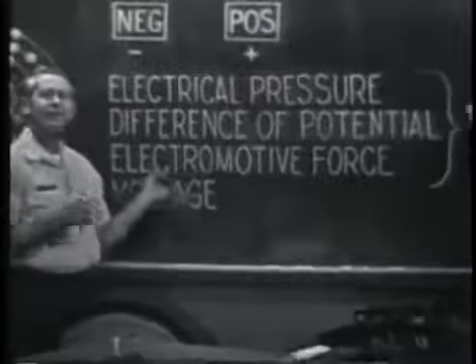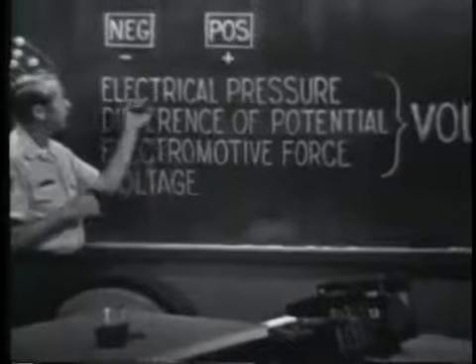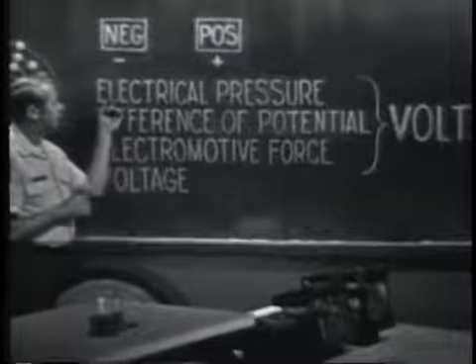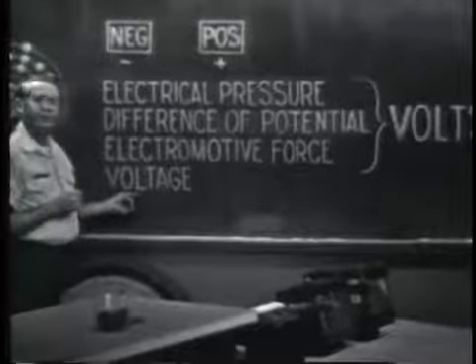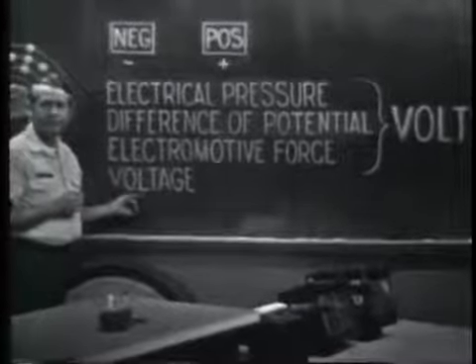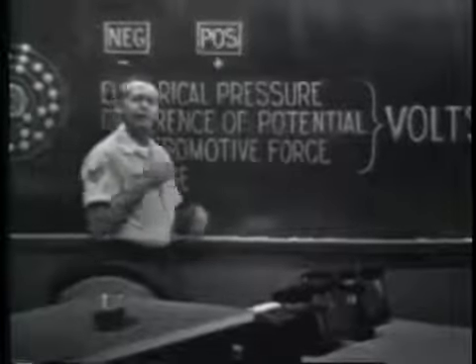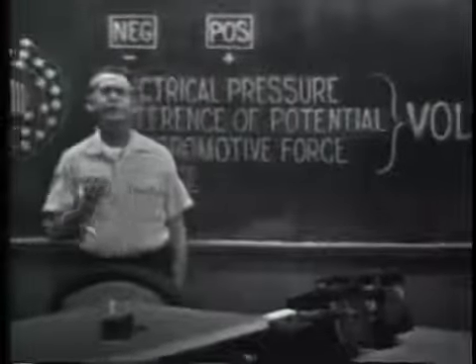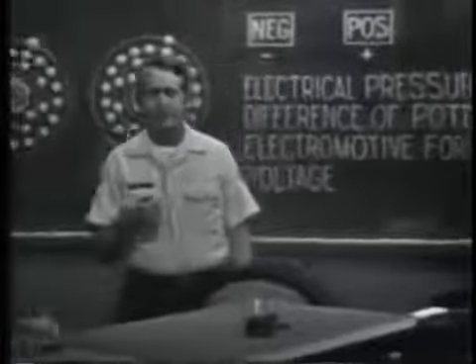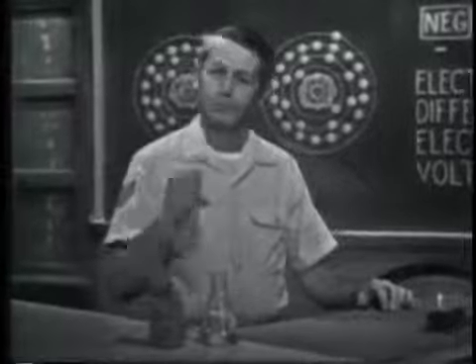It's electromotive because it motivates electrons to move. Other terms used to identify the force are electrical pressure and difference of potential. But you'll probably see this one used most often: voltage. Regardless of the term, the unit of measure is identified as volts — for example, a 6-volt battery or a 110-volt output. In this discussion, we're going to see some of the common ways of producing an EMF, or voltage.